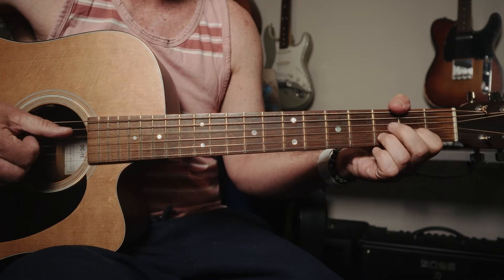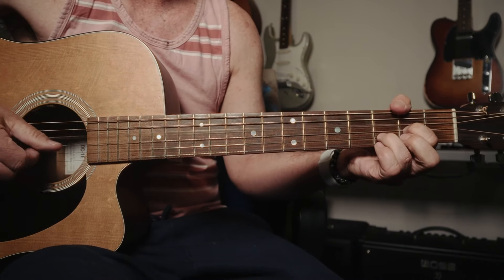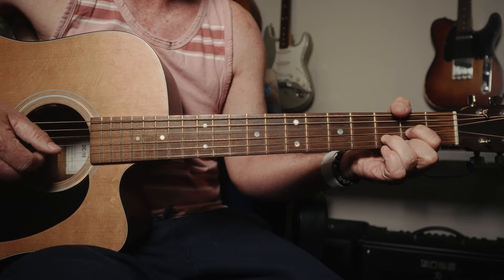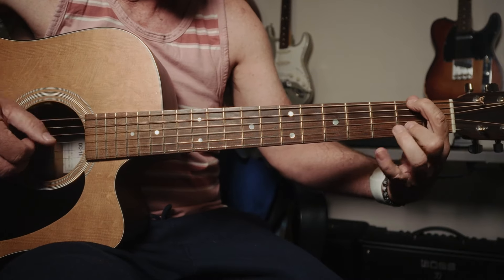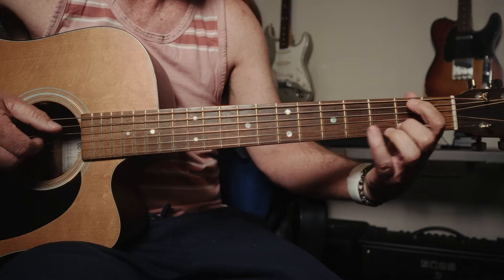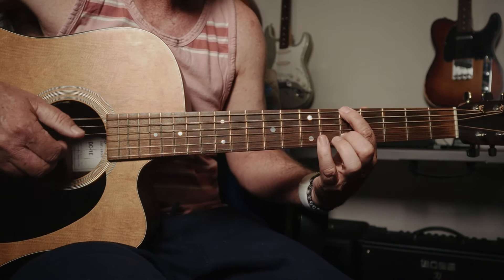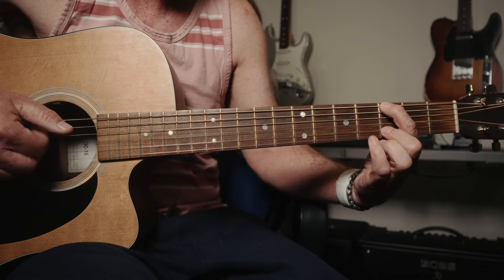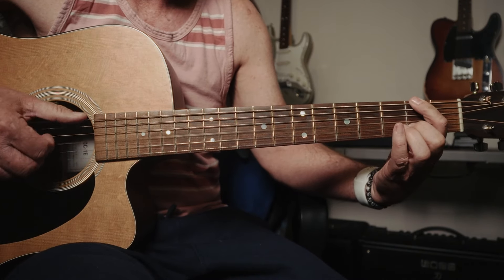Let's do a little percussive thing to intro, into the arpeggiated finger-picking. Not looking for perfection. Watch my picking hand — little bends. See those little microtonal bends.